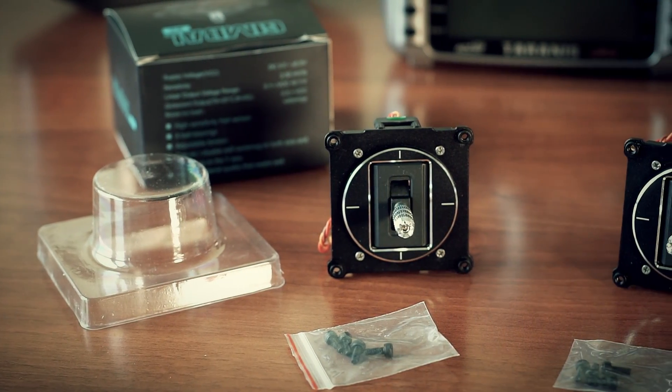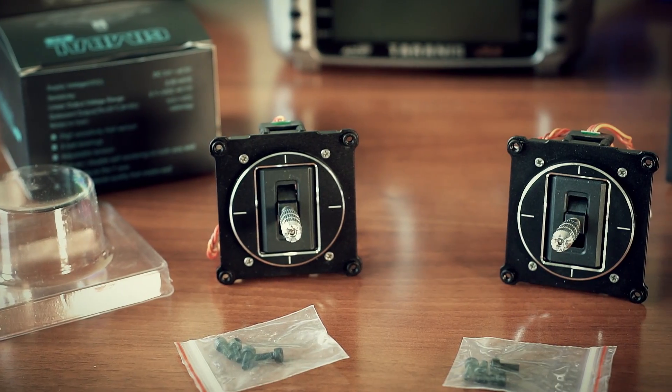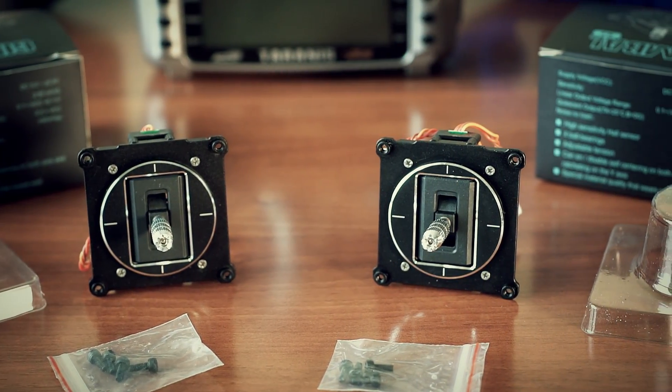Besides the gimbal itself, we are provided with four new hex screws that will be used during gimbal installation. Original gimbals use self-tapping screws, while M9 gimbals use regular ones, so you'll need them for sure.